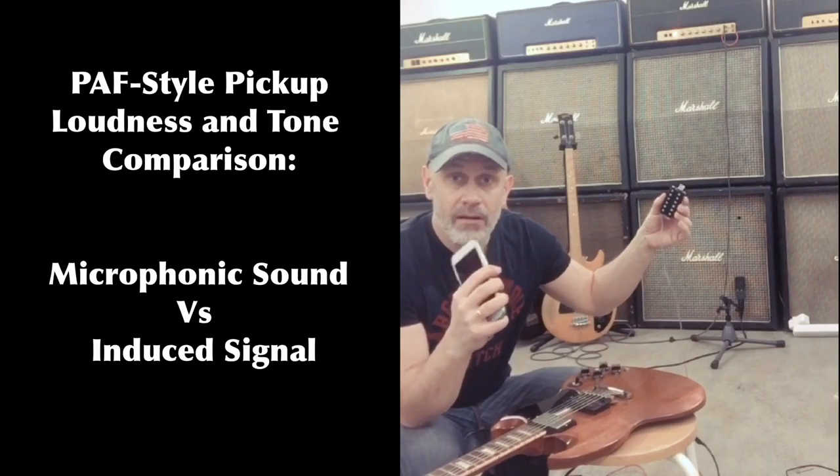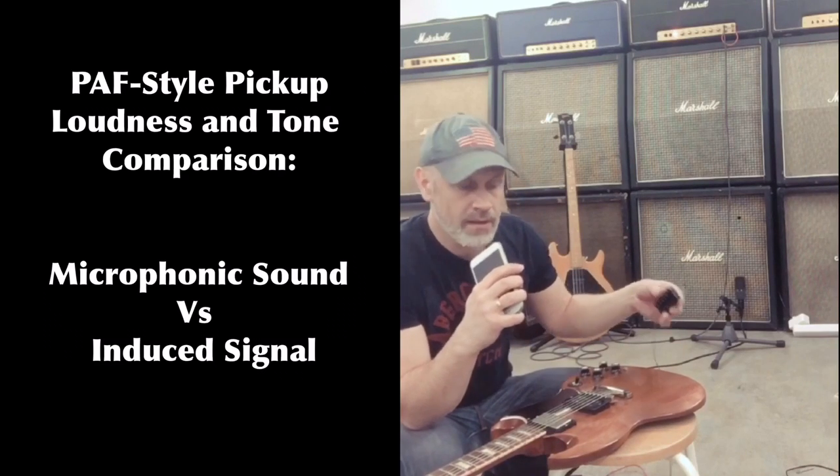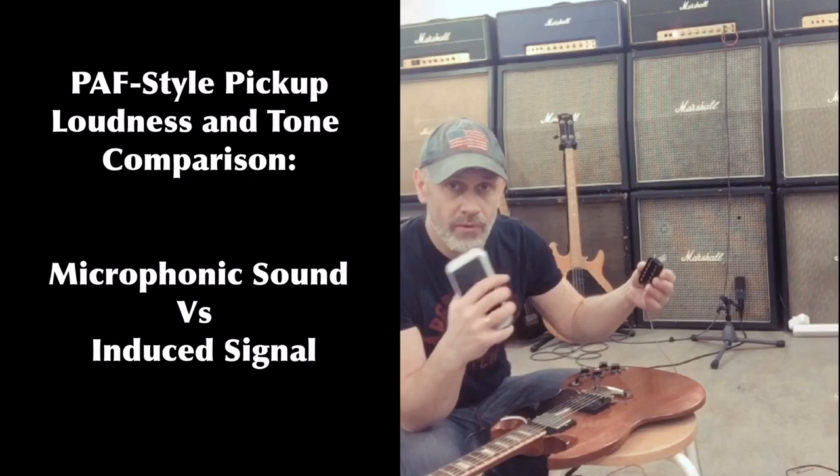This is a Puff replica, a screenbucker that I have connected to a super lead. We are going to see what it picks up from being microphonic.